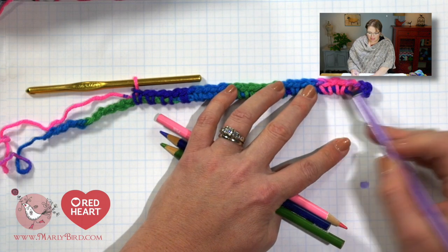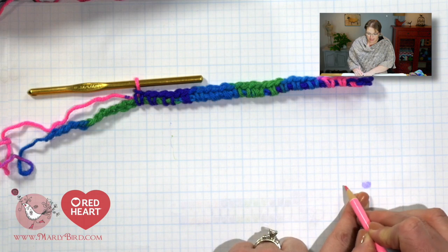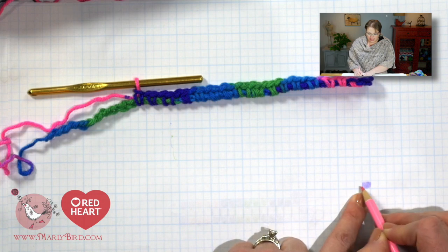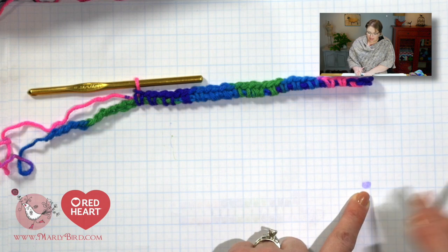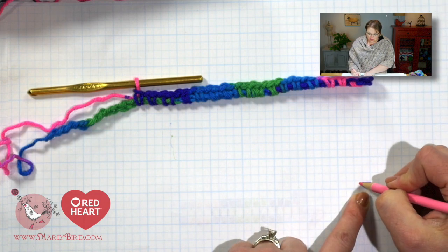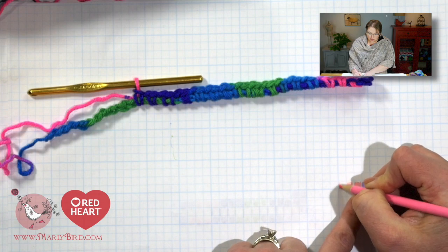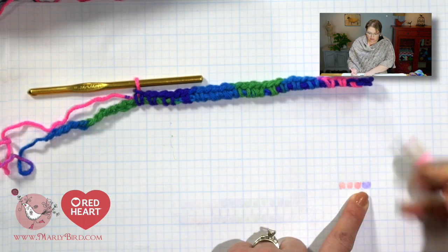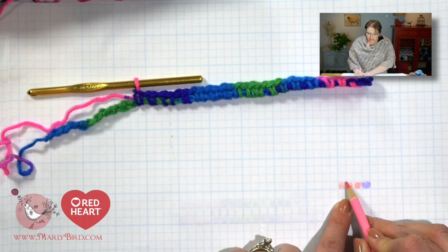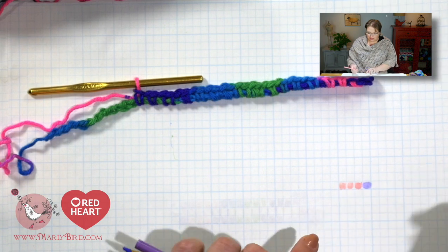Because I'm right-handed and I work in this direction when I crochet, I am going to plot out my work going that same direction. I'm filling in a box with the color purple, and that represents this stitch. Now I have 3 pink stitches, so I'm going to fill in 3 boxes. I'm right-handed so I'll fill those boxes to the left of my initial. These boxes represent single crochets — I am not representing my chain stitches with a color. I want my chain stitches to be represented by the line between the boxes.